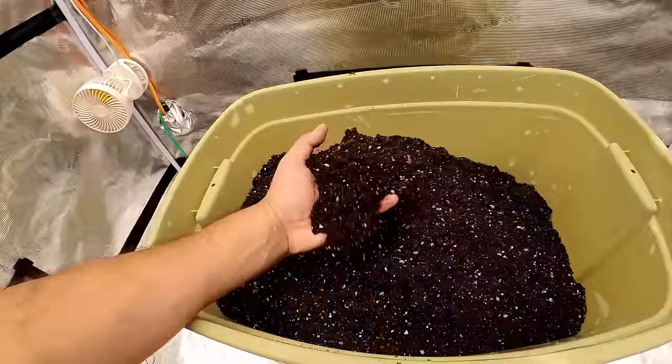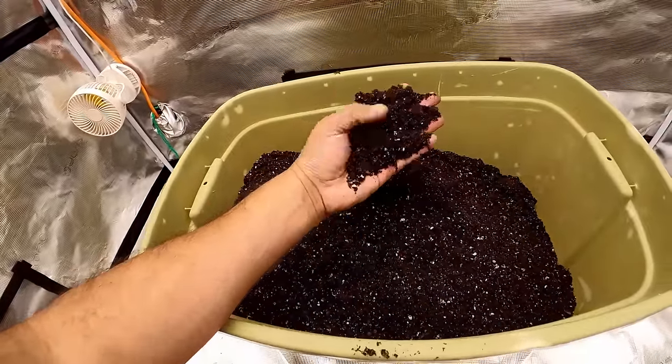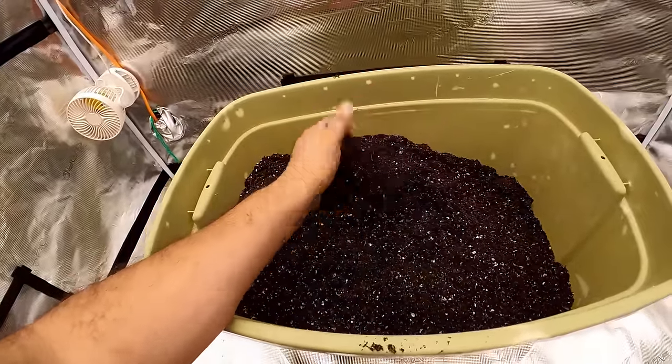I'm going to show you how I mix up my soil. But before we do that, I think we have to talk about what soil is. So we're going to have to take a little field trip.